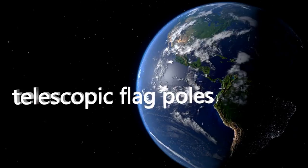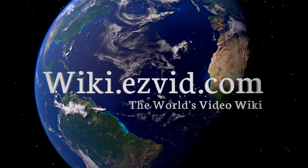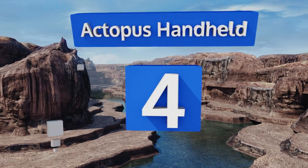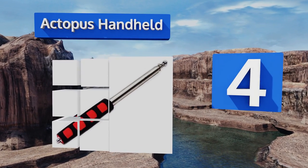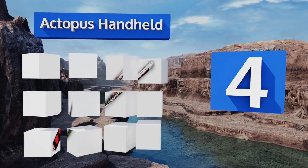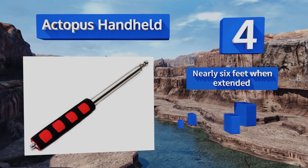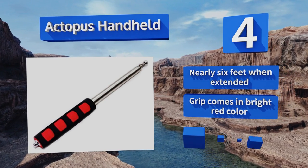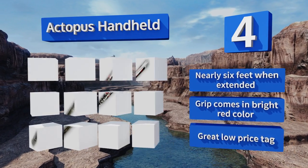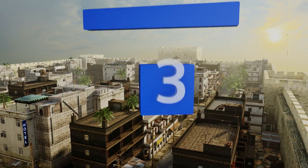At number four, the Octopus Handheld is the perfect tool for waving a flag during a parade, rally, or other large event. It's lightweight yet solid, made from tubular stainless steel, and features a soft padded grip that can minimize hand fatigue. It's nearly six feet when extended, and the grip comes in a bright red color. This one comes in at a great low price too.